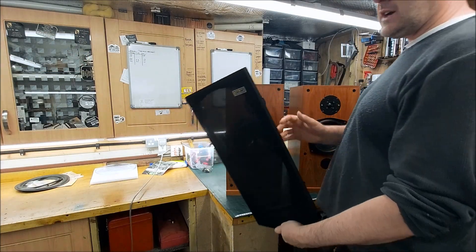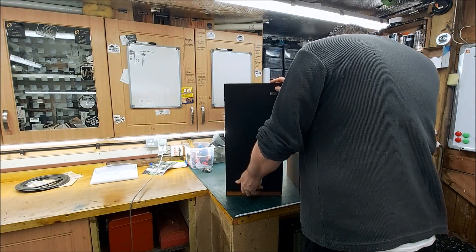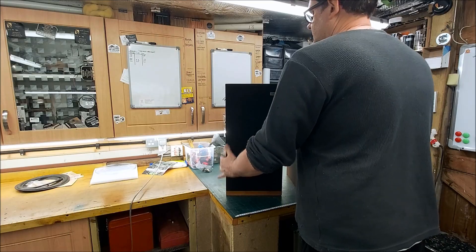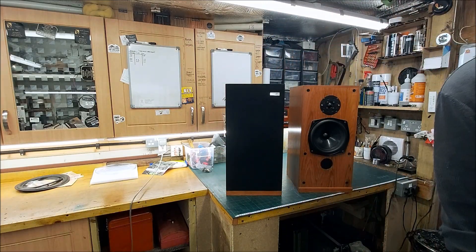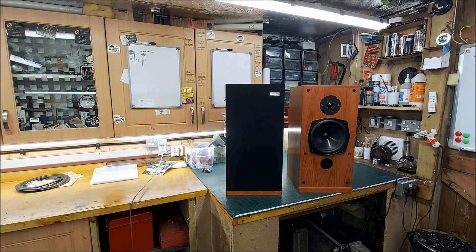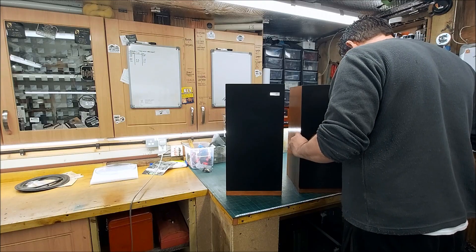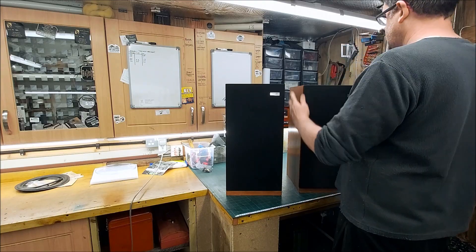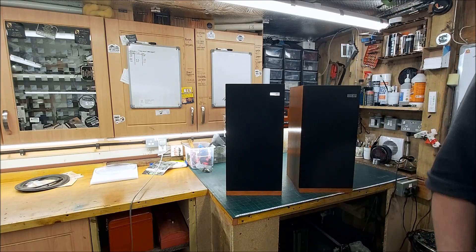I've given the covers a good hoover, cleaned the cabinets, and quickly went over them with some oil because they were really dry. That was my decision and it's woken them up quite nicely. Right, all done.